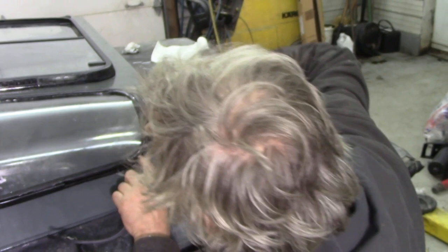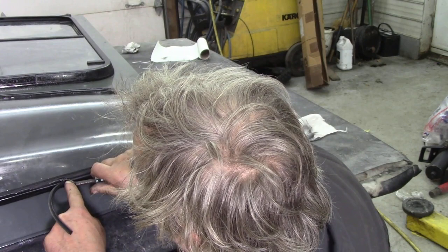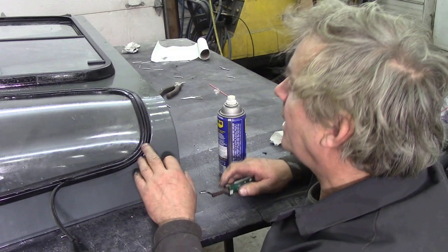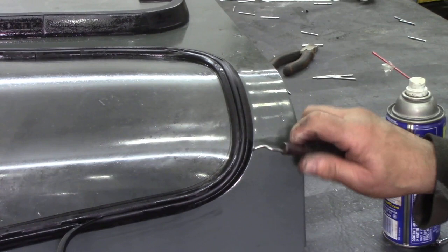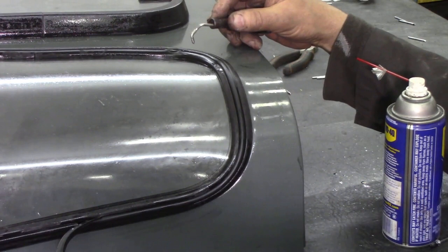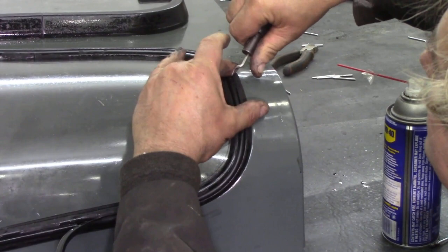Just use your finger, push it in. You've come to the end. You can see little bits here where the seal hasn't gone quite in — just get your picky tool like that, push it in. Same with this one. Just push that seal in. There's a bit here I've missed — use your edge, push it in. Bingo.